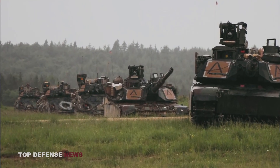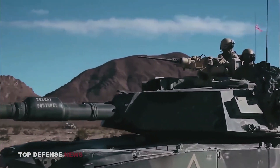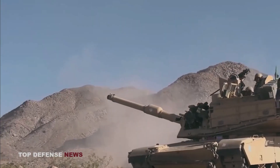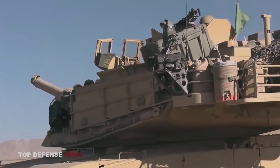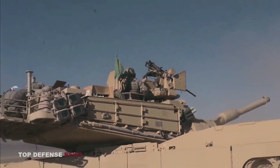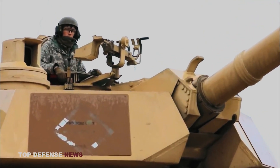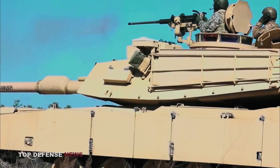Generally speaking, Chobham armor features ceramic tiles encased within a metal framework, joined to a backing plate with multiple elastic layers. The ceramics used are extremely hard, in effect offering improved resistance against tank-killing shaped charges known for effectively penetrating lesser armor systems. In addition to being so hard, Chobham armor is also quite brittle. The brittleness is a defensive feature too.